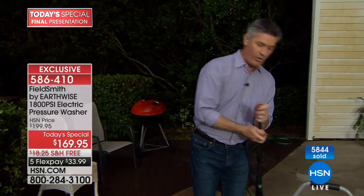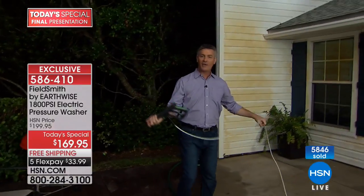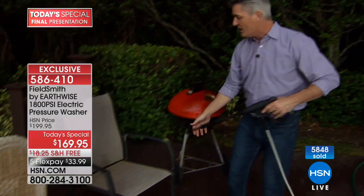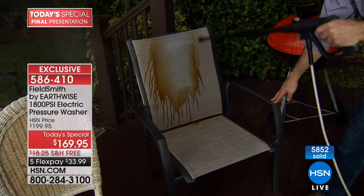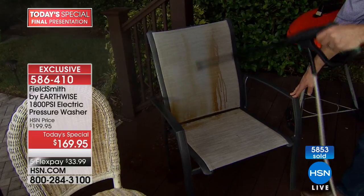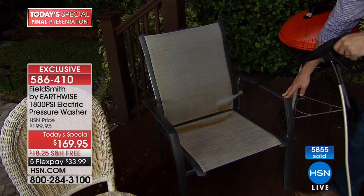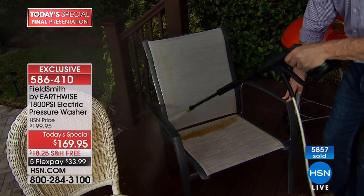When I let go of that trigger, the machine stops. I'm going to change out the cleaning tips — this 25-degree is the one you'll use most often. I was doing the truck over there, and now I'm over at the patio — I never have to move the machine because I have 25 feet of pressurized hose. Look at this chair with a mesh backing — look at all the dirt you didn't even know was in there. I'm just blasting it all away — this is absolutely the easiest way to clean.